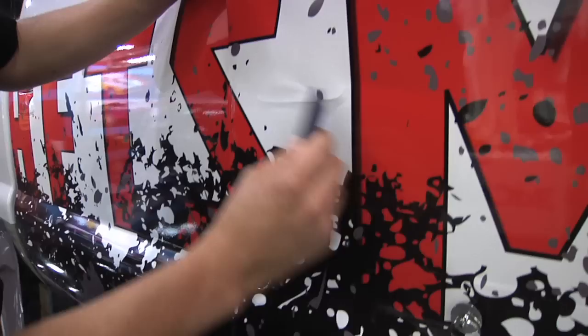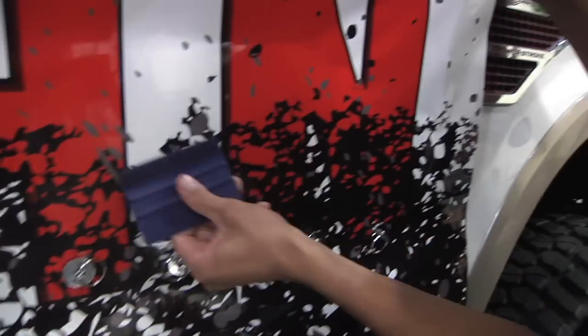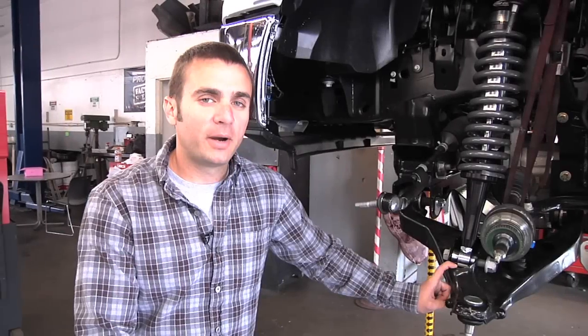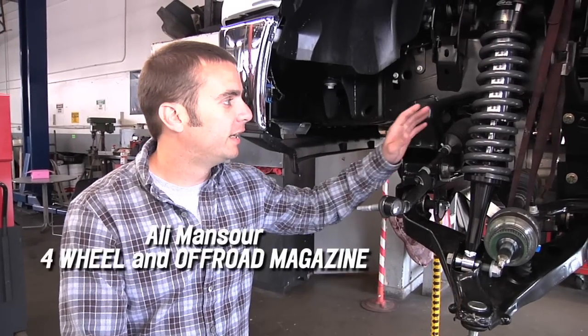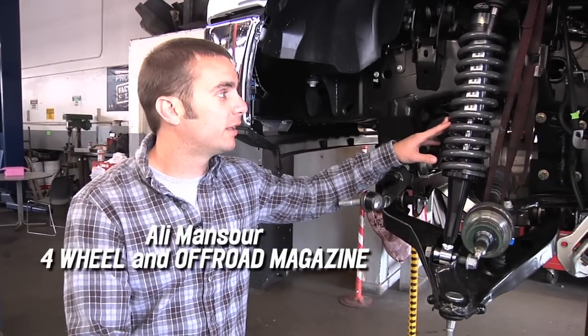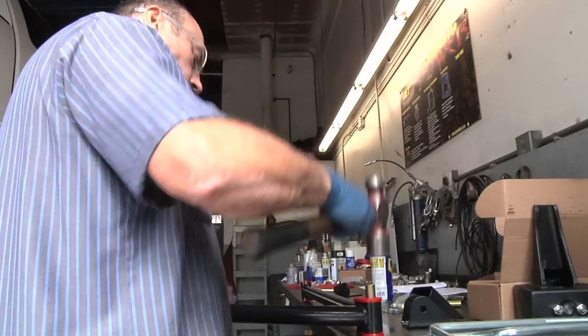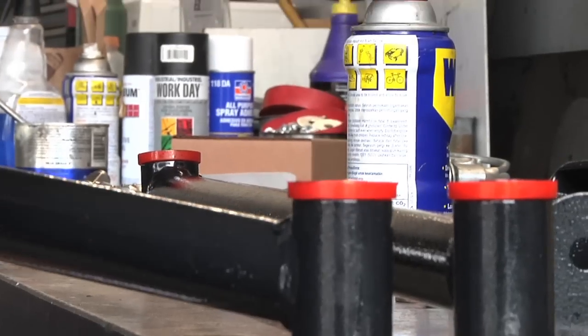The truck's almost there, almost finished and ready for SEMA — just got to add a little more horsepower with the Banks kit, and after that we'll be ready. We'll see you at SEMA. We've actually got about two weeks to go and we're doing a lift kit today — this is a Pro Comp Stage 2.